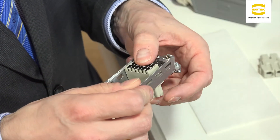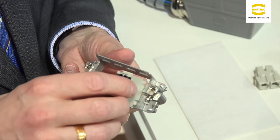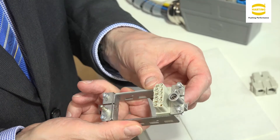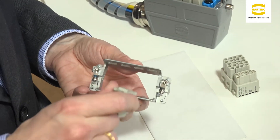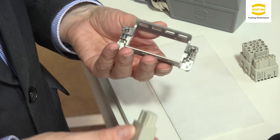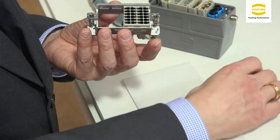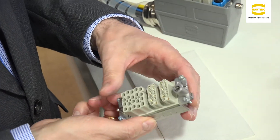Additional details were also optimized — handling, for example. Modules drop snugly into position and don't fall through. We improved everything we could to make assembly easier and there's no need for a locking mechanism anymore. You take the module, ensure that the large nose fits in the large nose, put it in position and close the frame. And it stays closed.